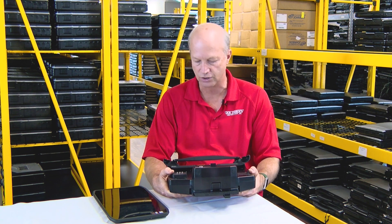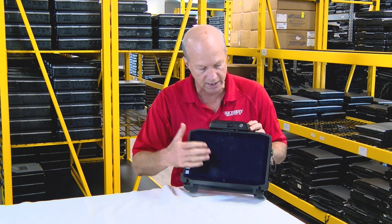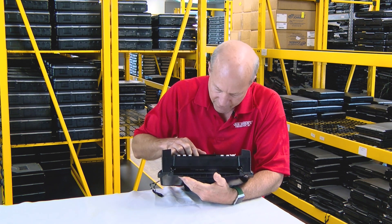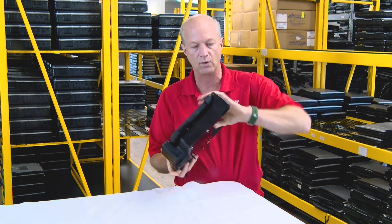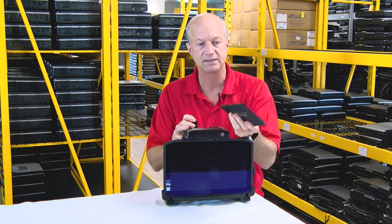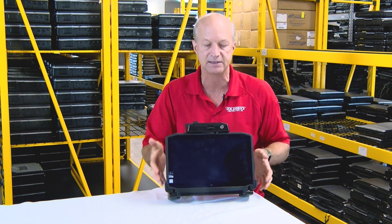One bonus thing I want to talk about is the car dock. We got these car docks with this unit, and the nice thing is that the tablet goes in and out pretty easily — snaps in so you can easily read it in your car. The car dock comes with HDMI out, an RJ45 Ethernet port, VGA out, SVGA out, a nine-pin serial port, extra USB ports, and audio and microphone jacks. One feature I don't see on many tablet docks from other manufacturers is a second battery charging port. This second battery pops in and charges while the tablet is installed, or you can pop it out and into the tablet when needed. I do like this docking station.